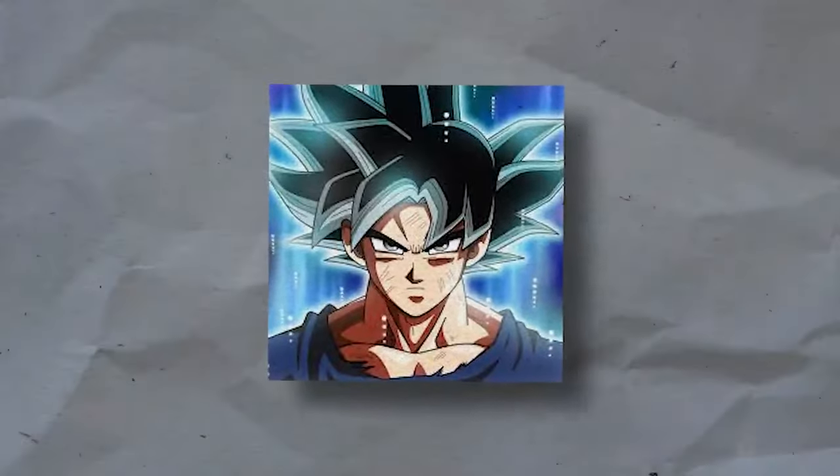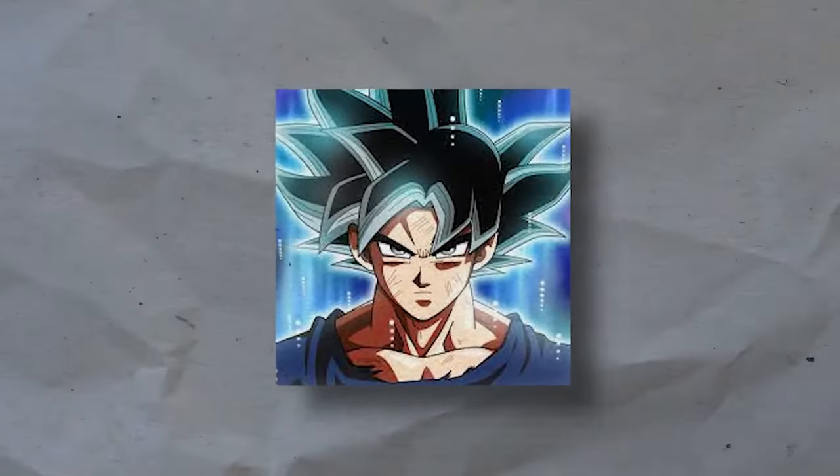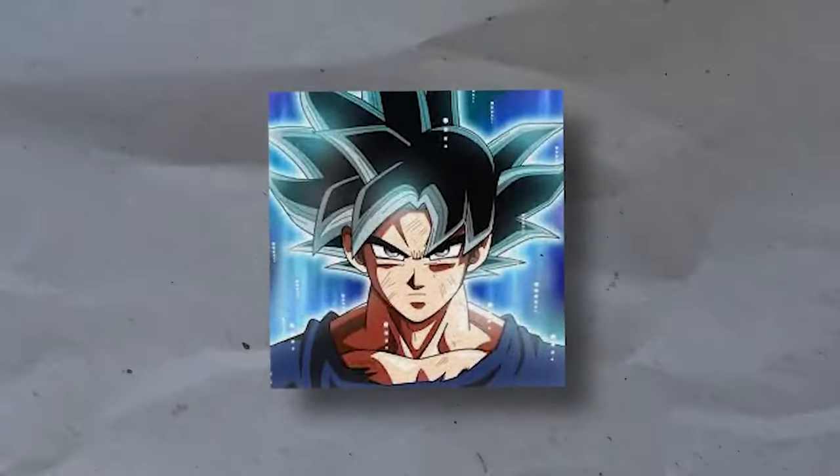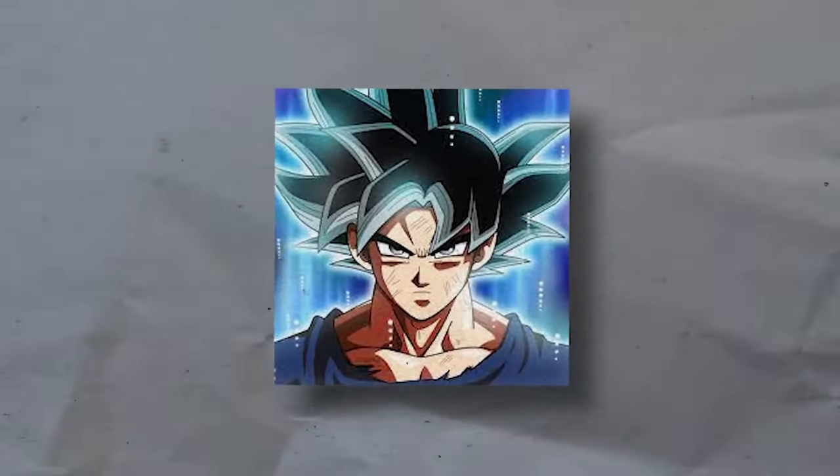Anyways, that's pretty much all of Boruto's current Rasengans explained. There were a bunch showcased, so I hope this helped clear the air as to which ones they are and what they do. If you want me to cover any other similar topics, let me know down below, check out our channel hoodies, join our Discord server, and I'll catch you in the next one.